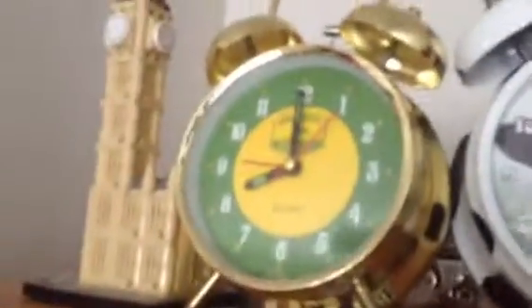Can you see them? Okay, so this is a John Deere Alarm Clock, Lego Big Ben — this one has a bell on it. This is the cow clock. Sounds really funny, doesn't it?